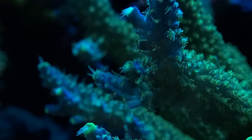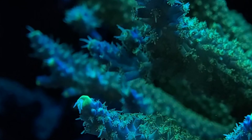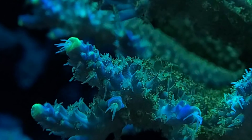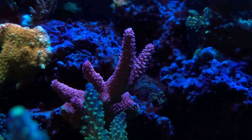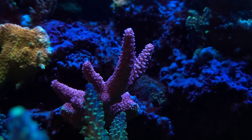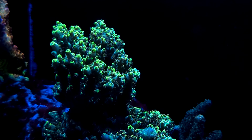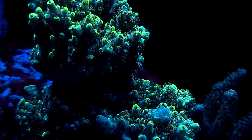This beautiful staghorn is the centerpiece of my tank and has absolutely wonderful polyp extension in the evening time. This acro is exceptionally fast growing and I've had to frag it many times. My fabulous pink melopora is encrusting very well; however, I'm still waiting for that axial growth. My wild Australian acropora has done a lot of encrusting this year; however, recently it's shown signs of axial growth as you see here.